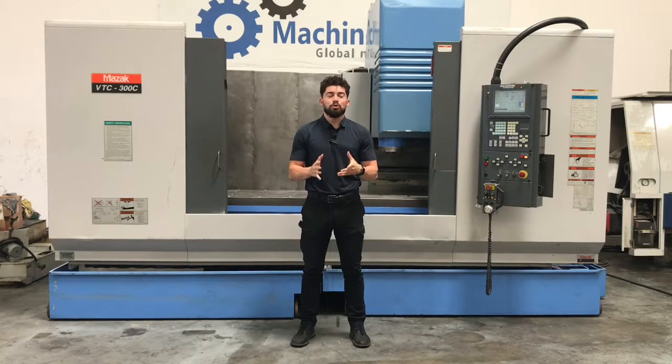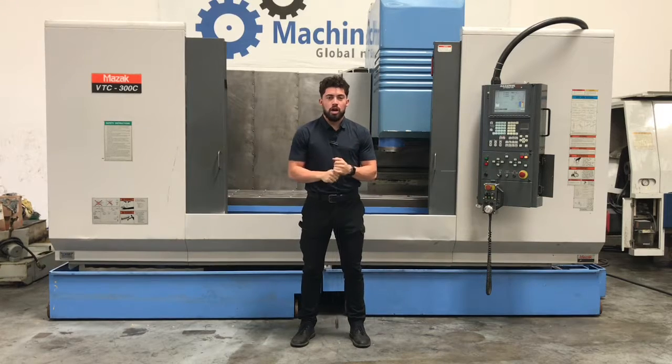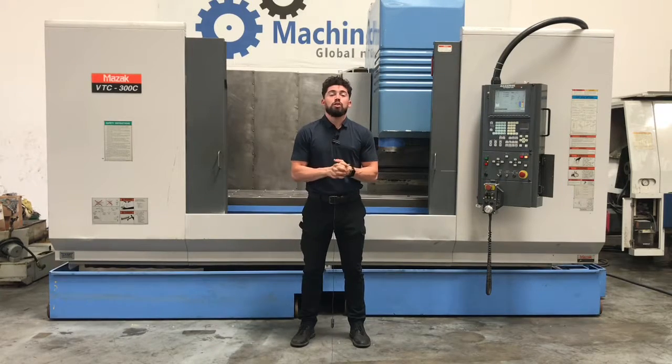Hey guys, welcome to Machine Station. I'm Joe Chavez. Today we have a Mazak VTC 300. We are going to run the machine for you — a quick little program, run it through its paces: spindle, travel, axes. I'm going to go ahead and list all the specs, dimensions, and features this machine comes with down below. If I miss anything, feel free to contact me. Why don't we go ahead and jump right into this one.